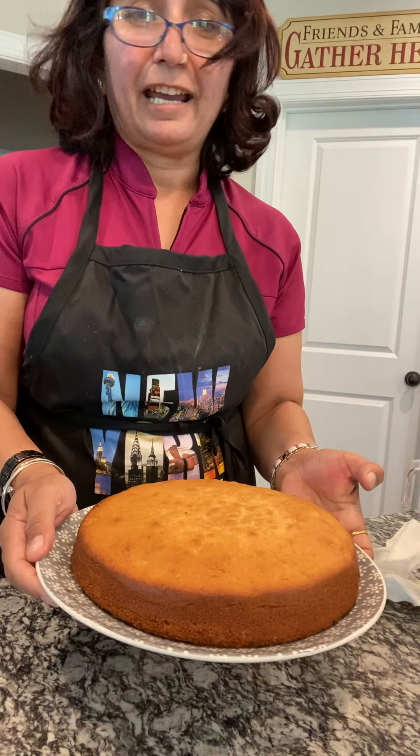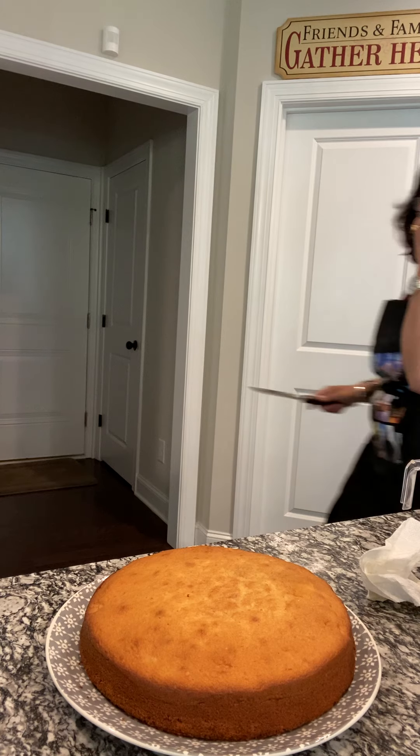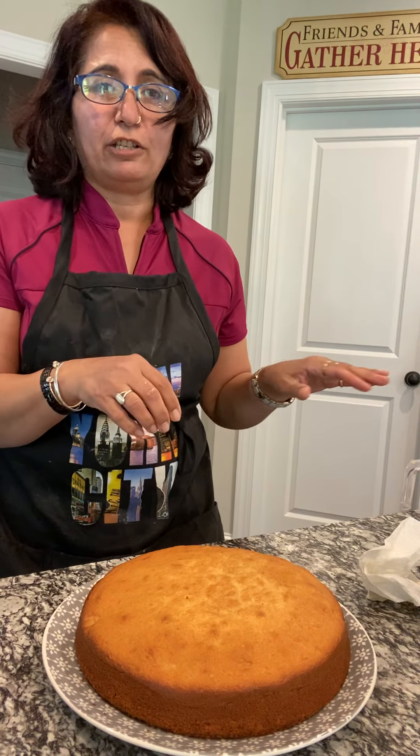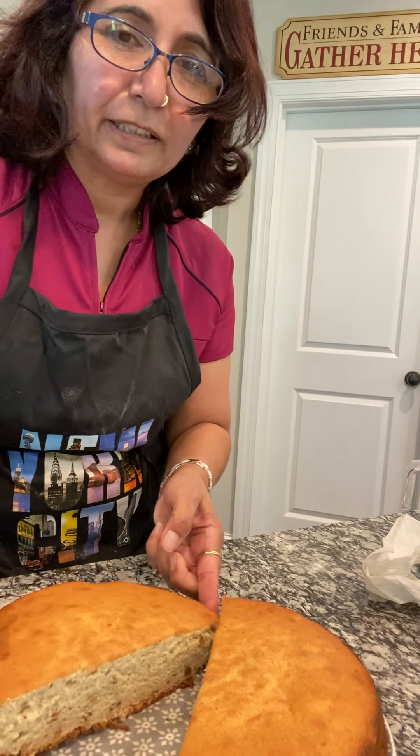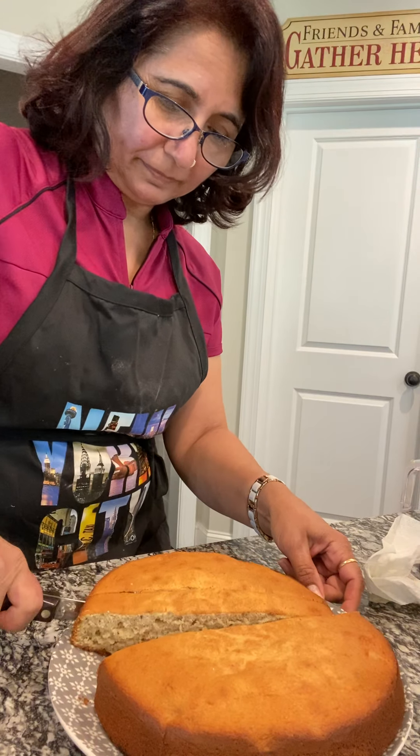I'm going to put that in the oven right now at 350 degrees. We will bake it for at least 25 to 30 minutes. Here's the banana bread ready! I cooked it for 35 to 40 minutes. I put a toothpick in — if the toothpick comes out sticky it means it needs a few more minutes in the oven, but if it comes out clean your bread is ready. I'm going to go ahead and cut it because I am craving it. It's very spongy — look at that!